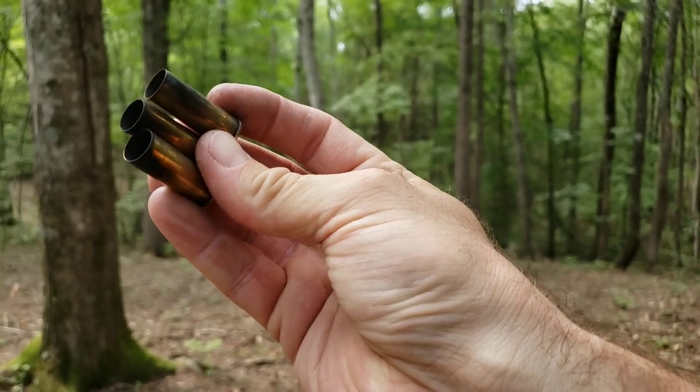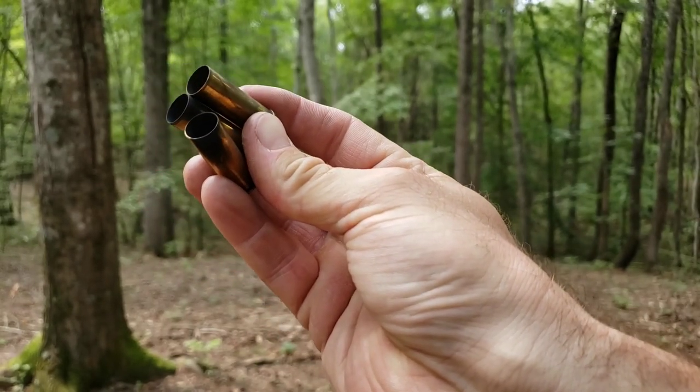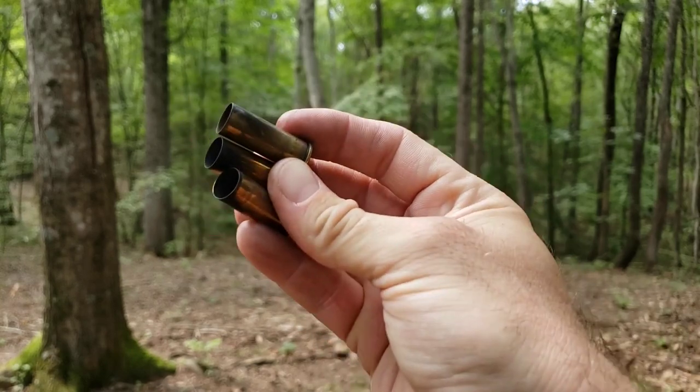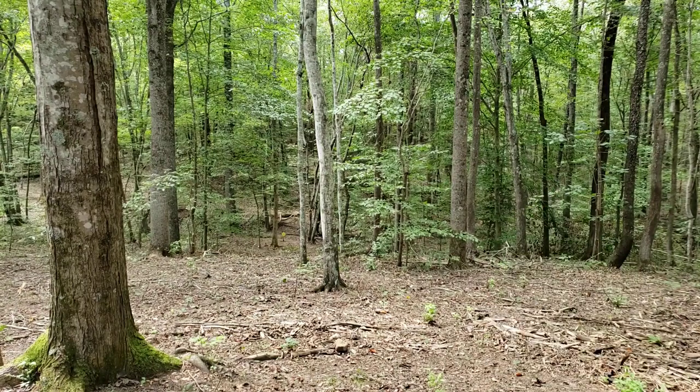Boy howdy, are these cases dirty. I bet if we gave it another half grain of powder or so it would seal that right up and be way cleaner. But 700X does tend to do that at the lower end of the charges.